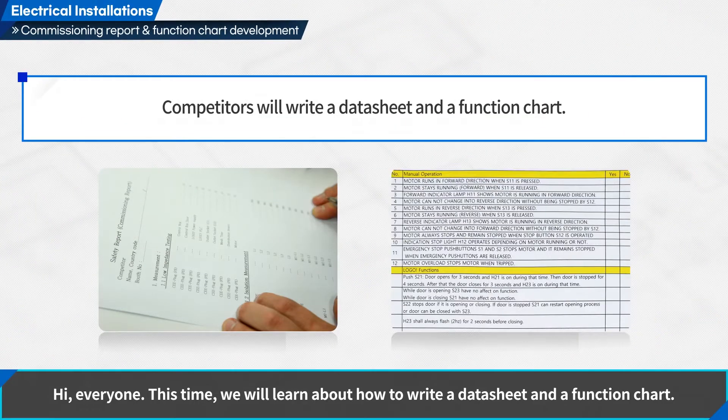Hi everyone. This time we will learn about how to write a datasheet and a function chart. Competitors will write a datasheet and a function chart.